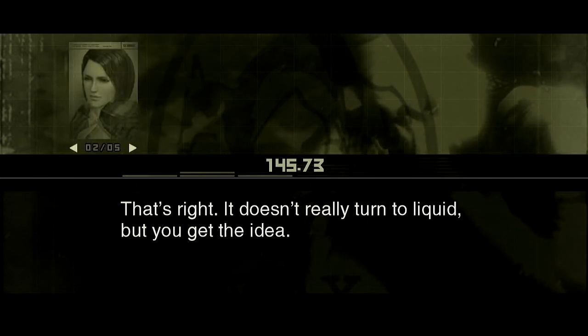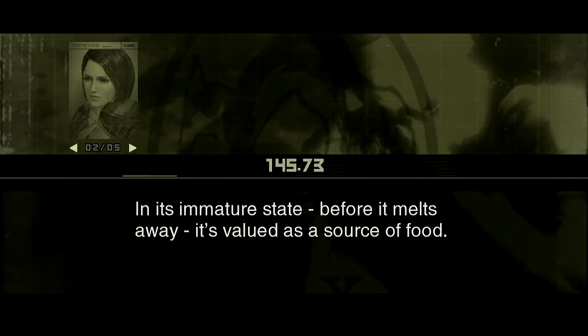That's right. It doesn't really turn to liquid, but you get the idea. In its immature state, before it melts away, it's valued as a source of food.